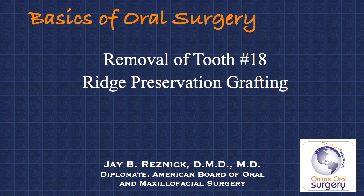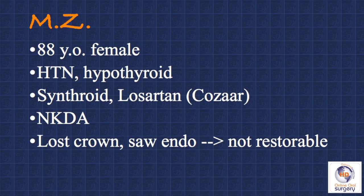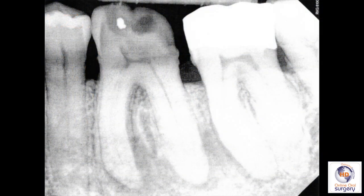We do this via ridge preservation grafting. The patient we're going to be discussing in this case is an 88-year-old female who was referred to me by her general dentist. About a week and a half previously, she had lost the PFM crown on tooth number 19 and went to her dentist who noticed that there was some recurrent decay underneath the prosthesis. Here's a periapical radiograph of the tooth, and you can see that there is fairly extensive decay and widening of the periodontal ligament space around the root, especially into the furcation area.